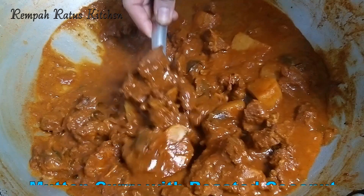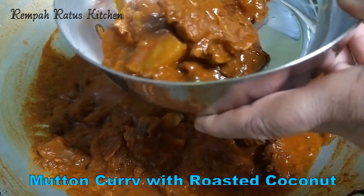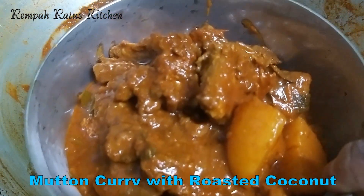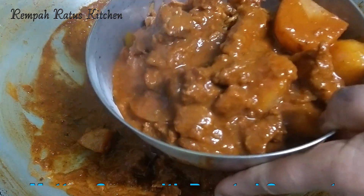Cubes of mutton simmered in a spiced masala gravy with melt-in-the-mouth potatoes, flavoured further by the marrow in the marrow bones — this mutton curry with roasted coconut bursts with flavour.